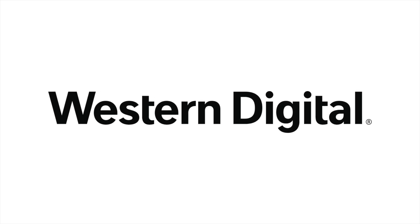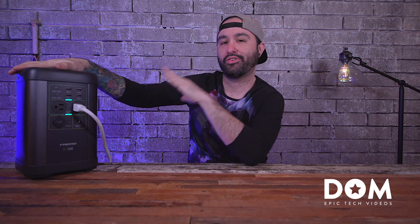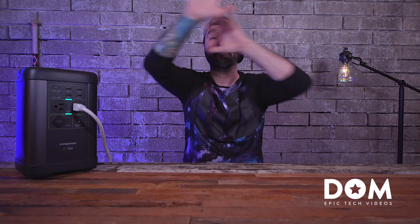This video is sponsored by Western Digital. What's going on, everyone? This is Dom, and you're probably wondering what the hell is this big clunky thing on your desk. Well, this right here is actually powering my entire filming setup right now.